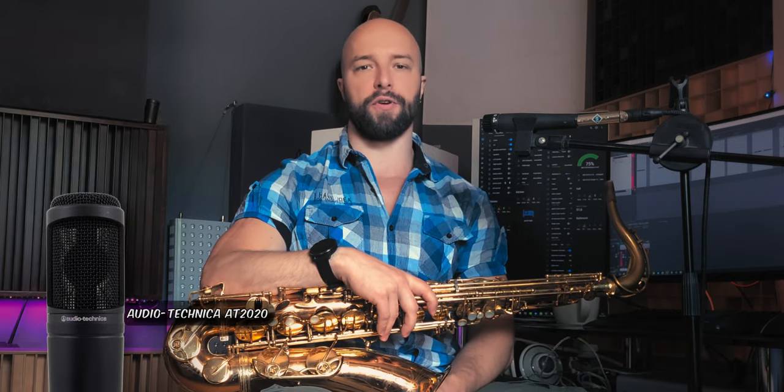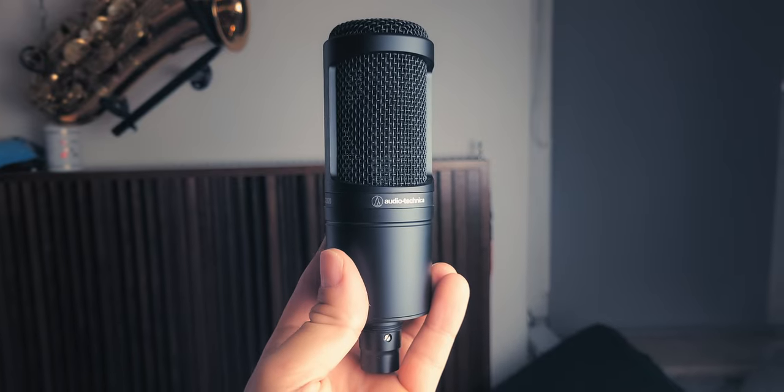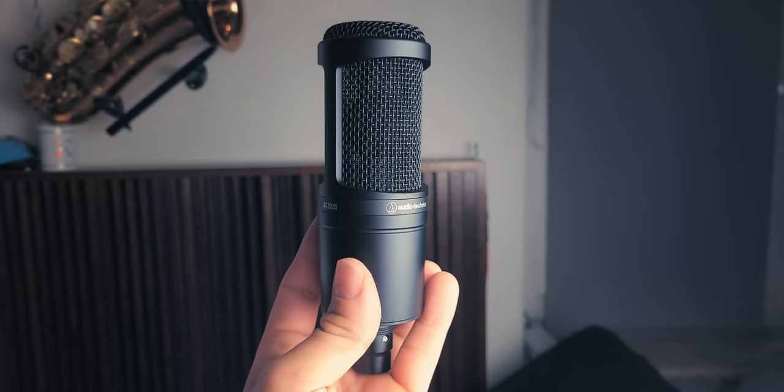The Audio-Technica AT2020 is a condenser microphone that offers smooth and detailed sound reproduction. It's a popular choice among musicians and content creators for its affordability and quality.